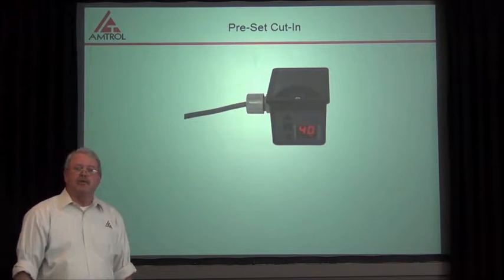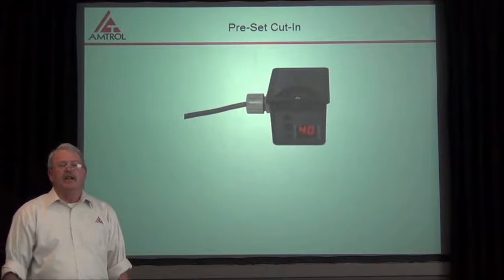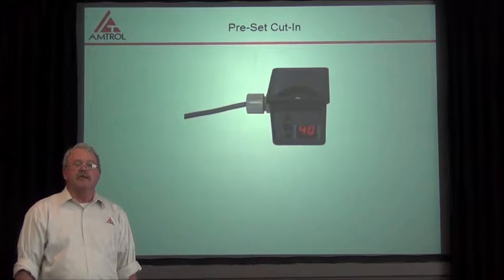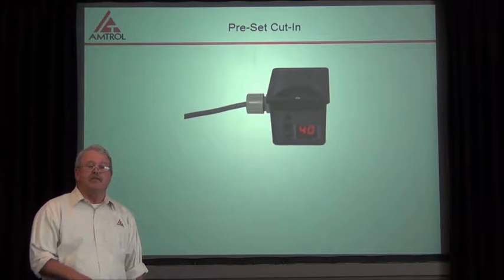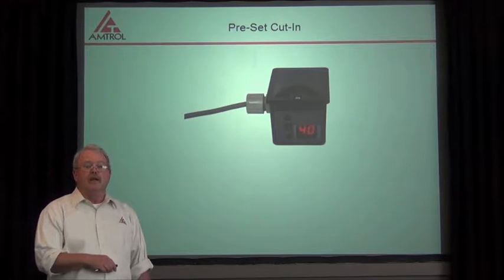Hi, I'm Jeff Bullen and I'm with Amtroll's Technical Department. We're here today at the Amtroll Center for Education, and today I'm going to go over how to change the pressure on my digital control.